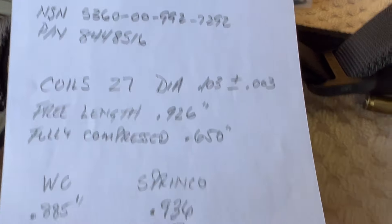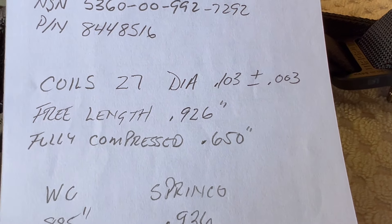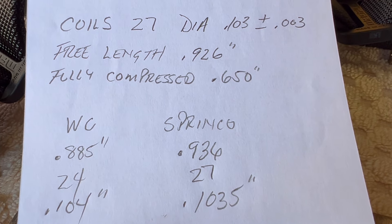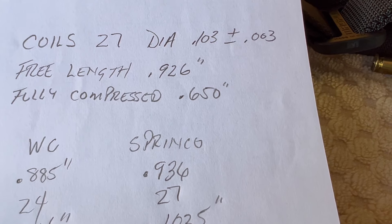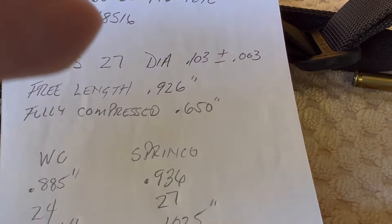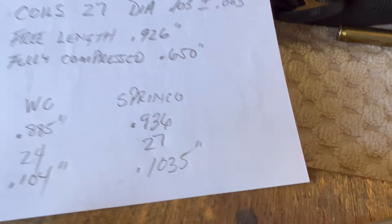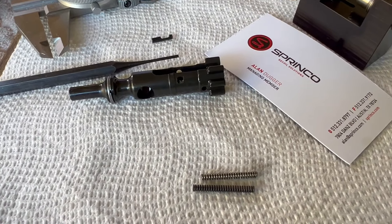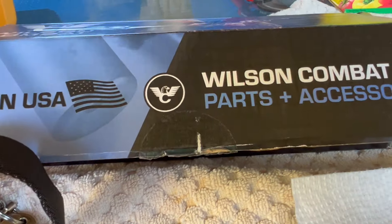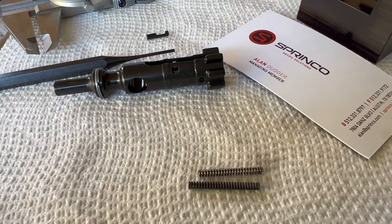Diameter was pretty close on both of them: 0.104 for the Wilson Combat and 0.1035 for the Spring Co. Free length is supposed to be about 0.926. The Wilson Combat came in considerably shorter at 0.885, while Spring Co came in at 0.936. The number of coils spec is 27 — the Wilson Combat has 24 coils and the Spring Co has the correct 27 coils. At this point I'm confident that I have found the problem. I'm going to take this brand new one apart also and see where we're at with that spring, but I'm pretty sure this is what was causing the inconsistent ejection during testing.